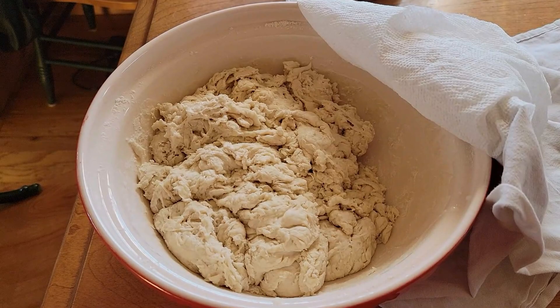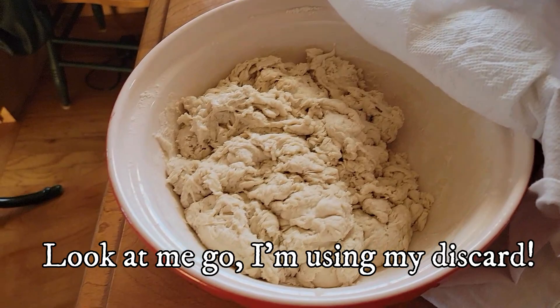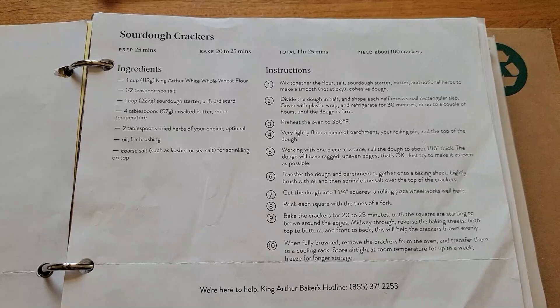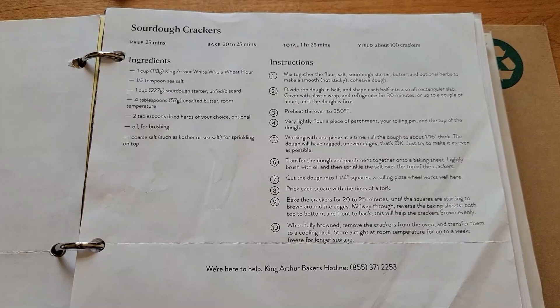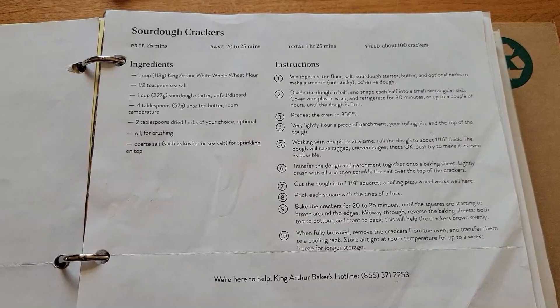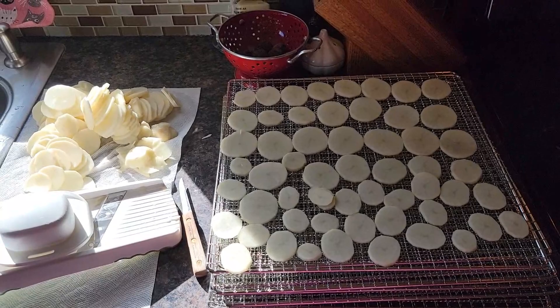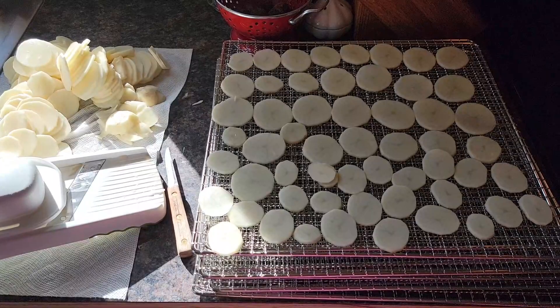Today is sourdough bread baking day. I have sourdough naan bread — a double batch, since I had some yogurt and milk leftover to use — and that's rising. I also have sourdough crackers to use up some of my King Arthur Flour whole wheat flour that is expiring, and then I will use my home-ground whole wheat flour. Those crackers are really good — I've added oregano, thyme, and rosemary from my garden.